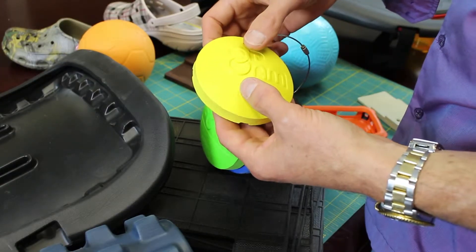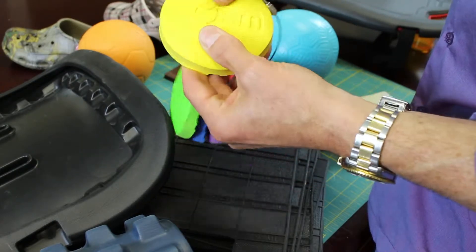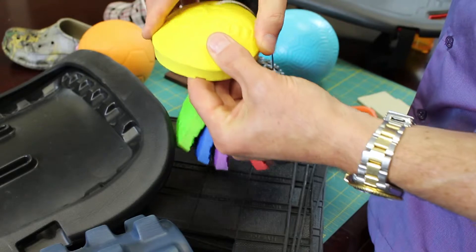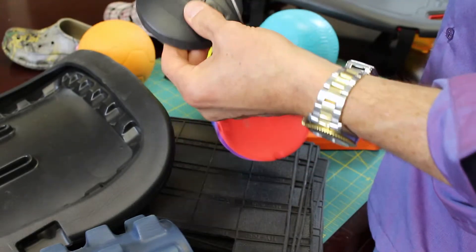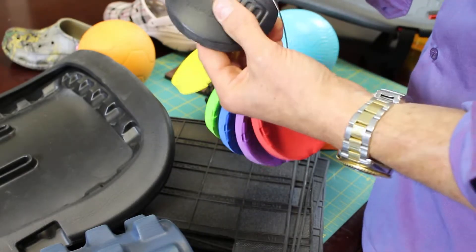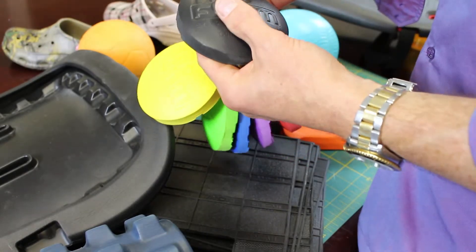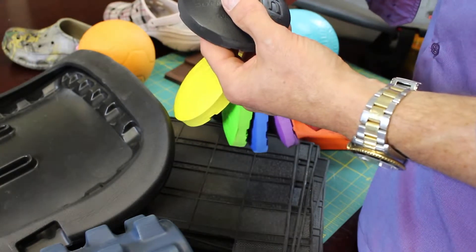Another thing that's really interesting about pop foam is that it comes in different durometers. This is an example of one of the softer durometers, and you can see how pliable the foam actually is. And here's an example of one of the harder durometers, and you can see how stiff that is. This gives you a lot of design versatility to design in exactly the right kind of touch and feel for your particular product.